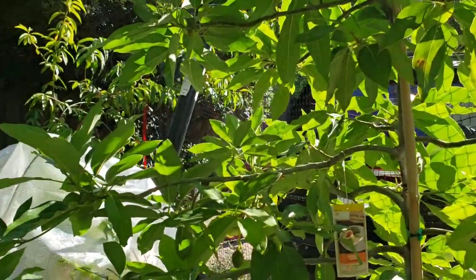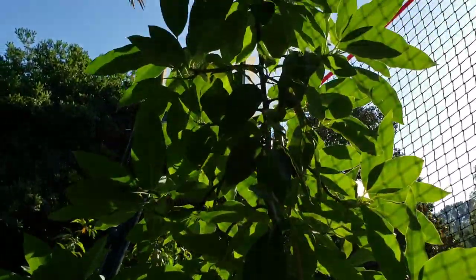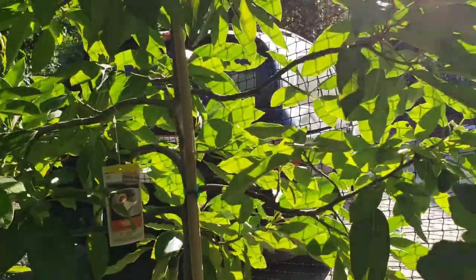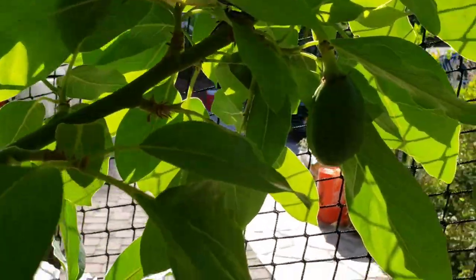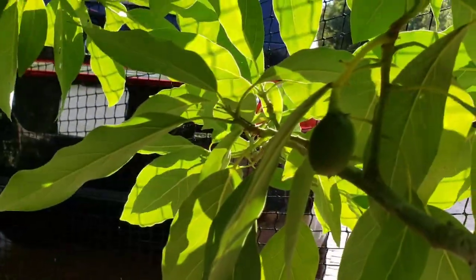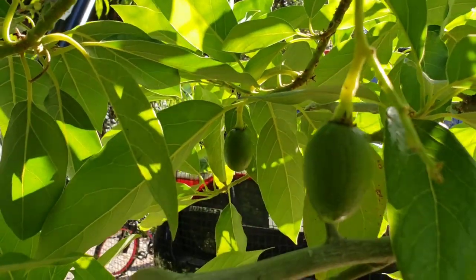I'm a little bit disappointed with the number of fruits still hanging on. For a tree this size, this tree just wants to get taller and taller and wider. But I only see five avocados still hanging on — there's one, two, three, four, and five.